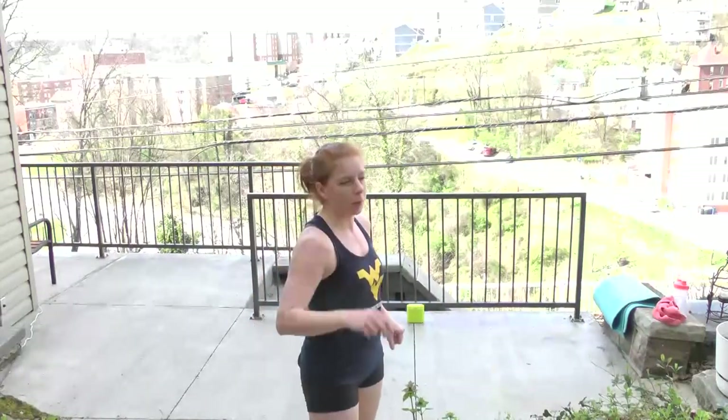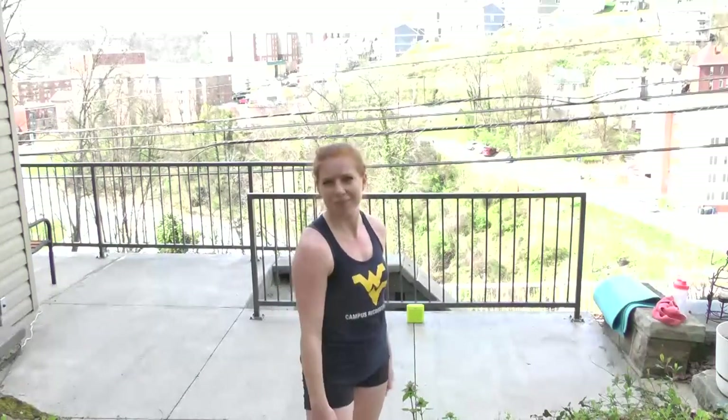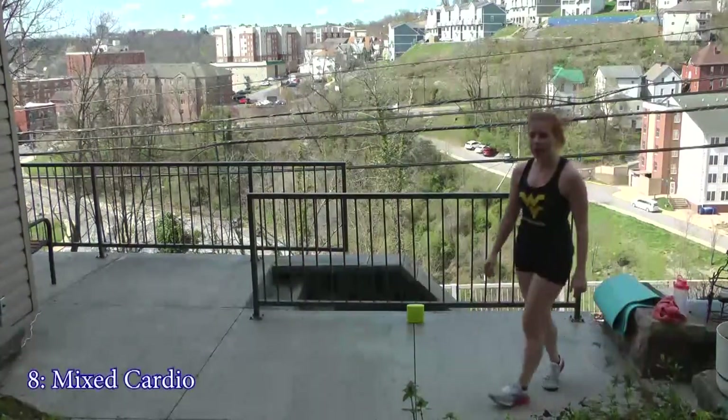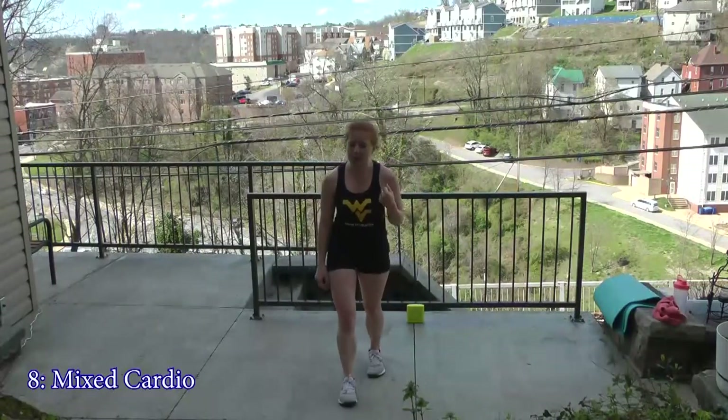Coming into the home stretch — all we have left is one more cardio, one more high plyometric variation, two core workouts, and cool down. For the next one, have some fun with it, use it to shake it out, feel good, just cut loose. Don't go too intense because an intense one is coming right after this — I'm going to be cheesy and ham it up because this is my jam.